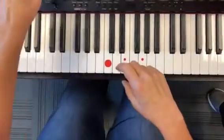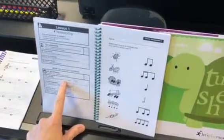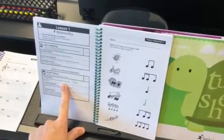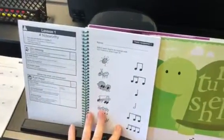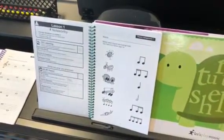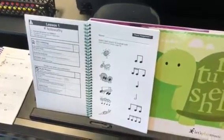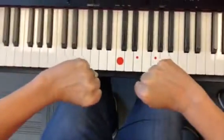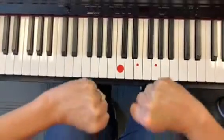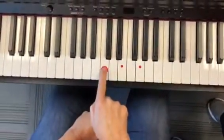For lesson one, the 'doe is home' exercise is what students should be doing every week before they sit down at the piano — and even when they walk by it — so they can start memorizing what middle C sounds like. They put their hands on the keys, say 'doe is home,' and then find that big red sticker on the piano.